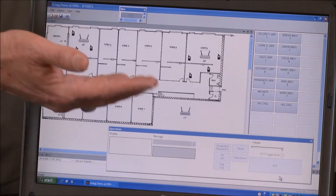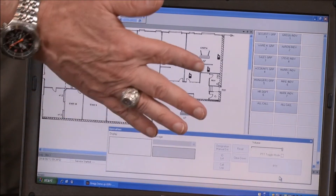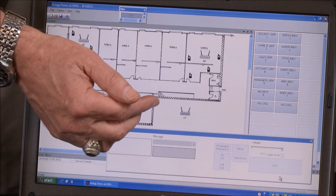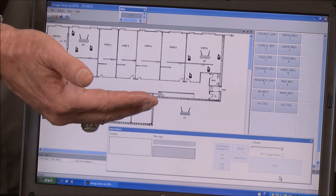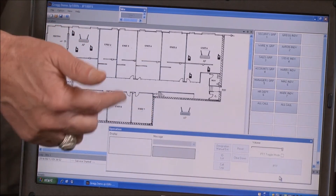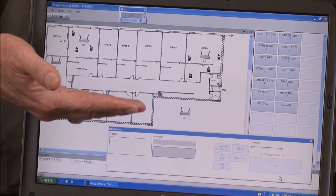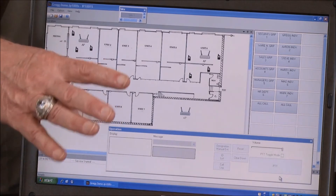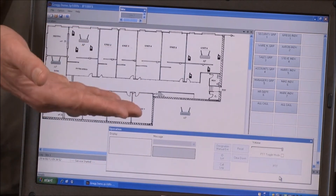An optional software package available for the IP100 Advanced system is the IP100FS remote communicator software. This software has many features: from a computer screen you can do group calls, individual calls, and text messaging — either pre-canned or individual. It also shows where radios are located within your diagram on screen. So if you have an architectural drawing of your building, it will show an approximation based on access point locations of where each radio is affiliated.